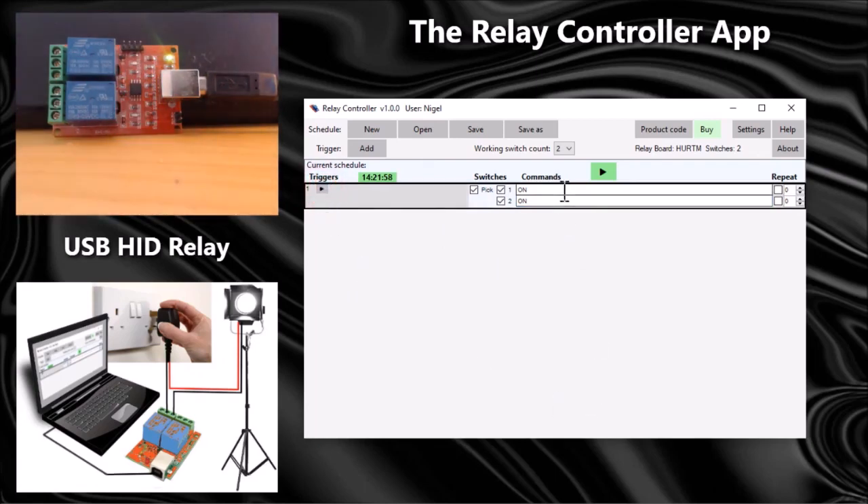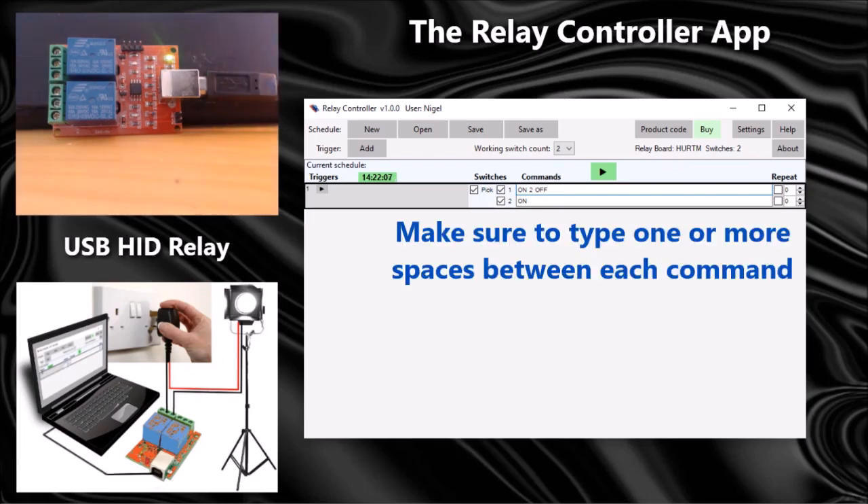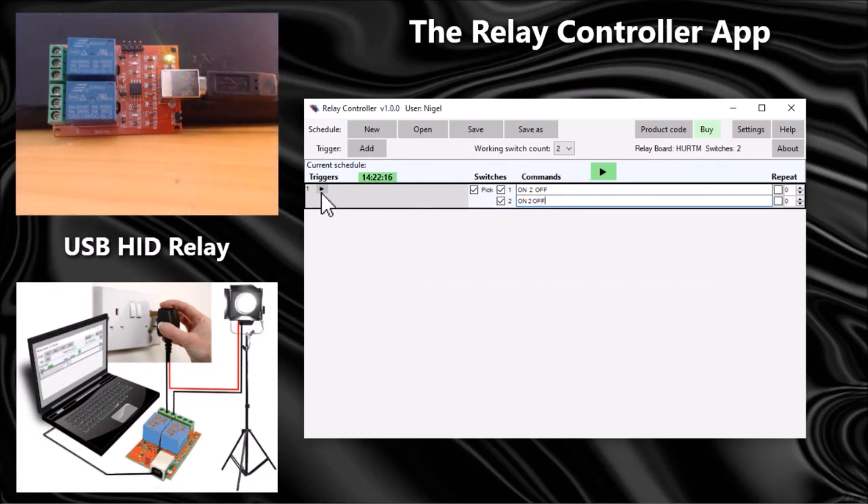Let's try a few more commands. I'm going to wait on the first switch for two seconds and then turn it off. I'm just typing in the commands here. Let's do the same with the second switch and play that.